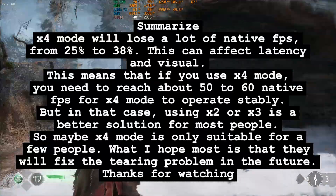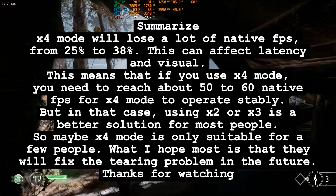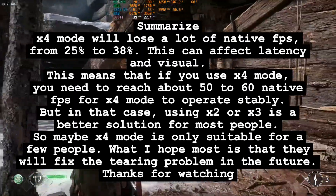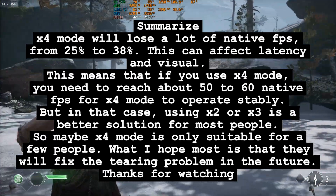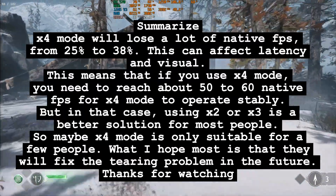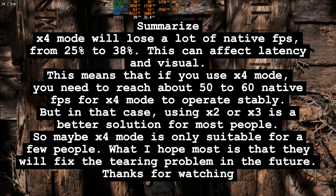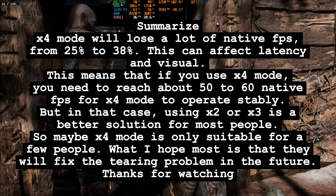To summarize: bifur mode will lose a lot of native FPS, from 25% to 38%. This can affect latency and visuals. This means that if you use X4 mode, you need to reach about 50 to 60 native FPS for X4 mode to operate stably. But in that case, using X2 or X3 is a better solution for most people. So maybe bifur mode is only suitable for a few people. What I hope most is that they will fix the tearing problem in the future. Thanks for watching.